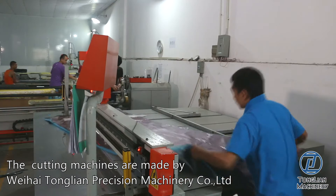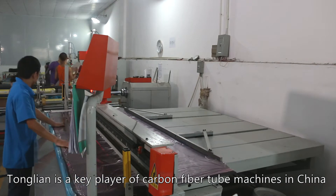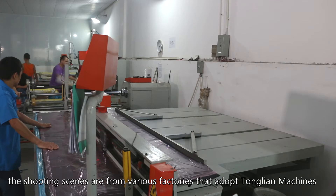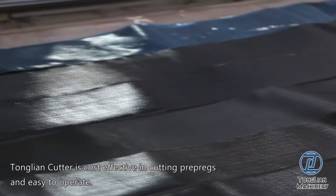The cutting machines are made by Weihai Tonglian Precision Machine Co. Ltd. Tonglian is a key player of carbon fiber tube machines in China. The shooting scenes are from various factories that adopt Tonglian machines. Tonglian Cutter is cost effective in cutting pre-pregs and easy to operate.